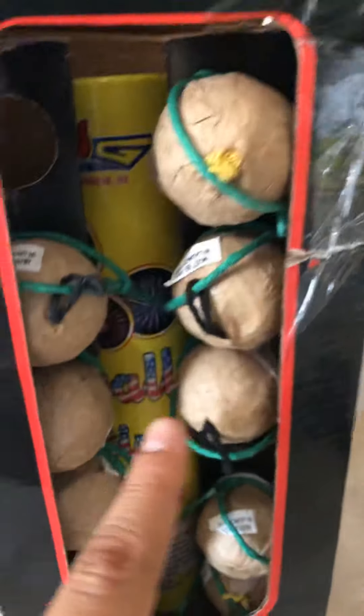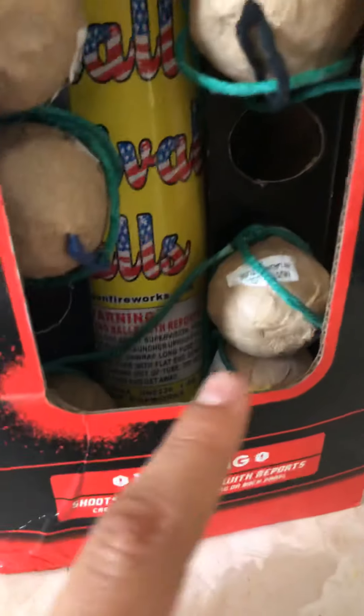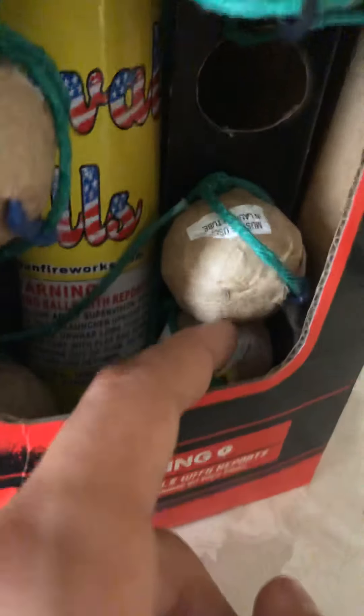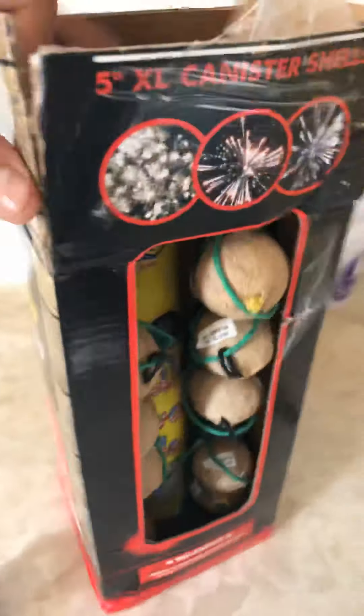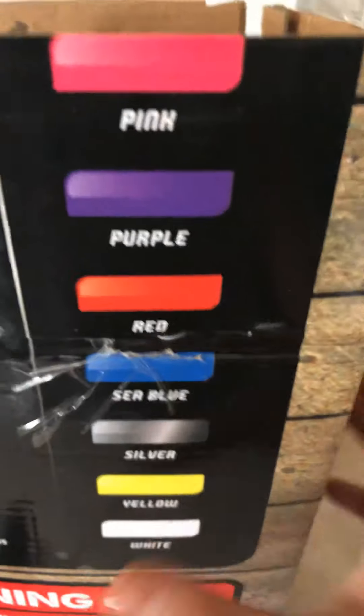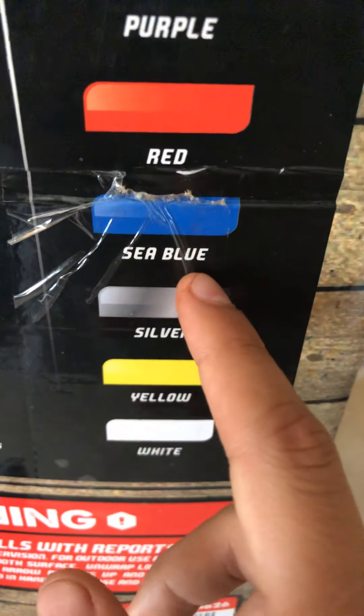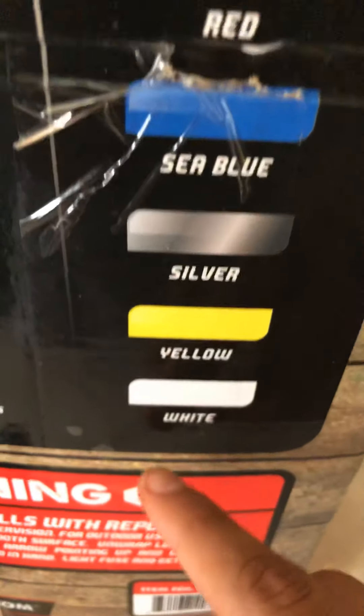It comes with yellow, I think — what is that? Black? I think blue. Let me open it right now. Yeah, it has pink, purple, red — what is it? Blue, silver, yellow, and white.